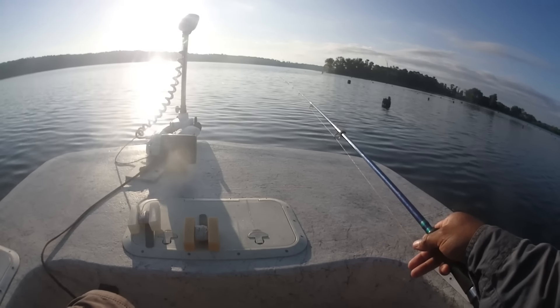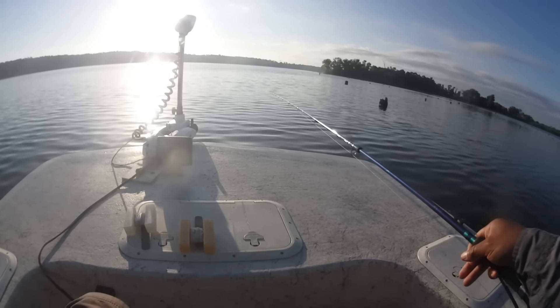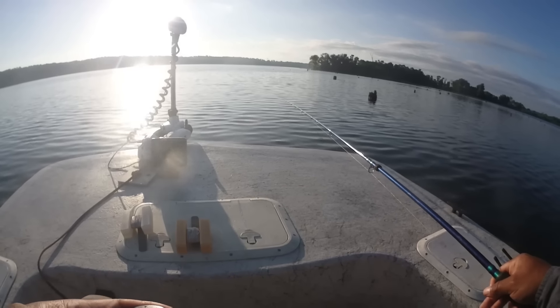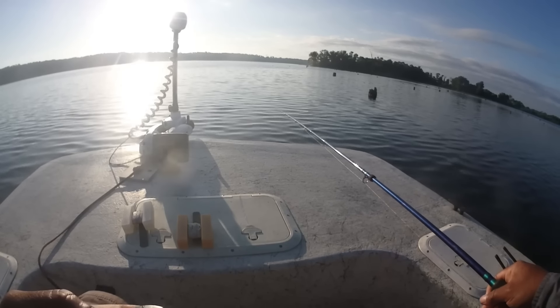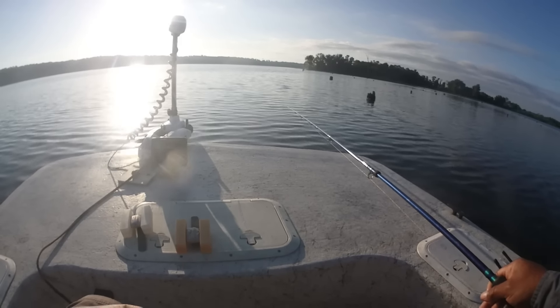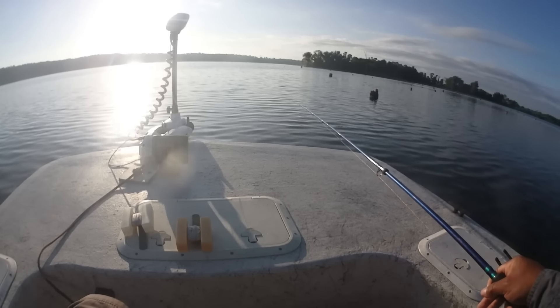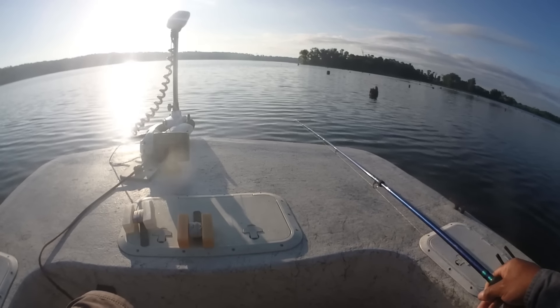Gonna try to have a little fun today y'all. It ain't real important that I catch fish — I really shouldn't be out here with bow season starting tomorrow. I got quite a bit of stuff to get done before I'm totally ready for the morning, but it's gonna be fun.